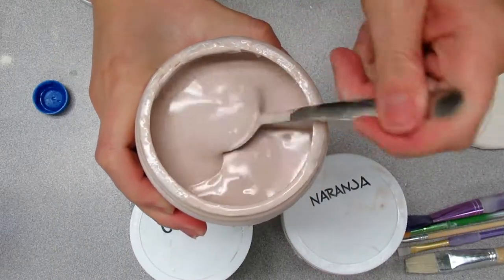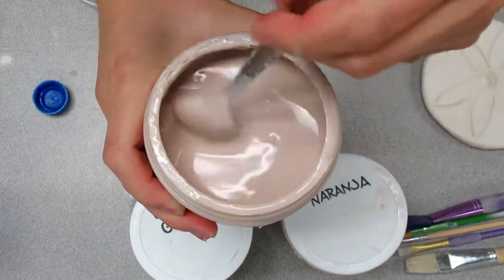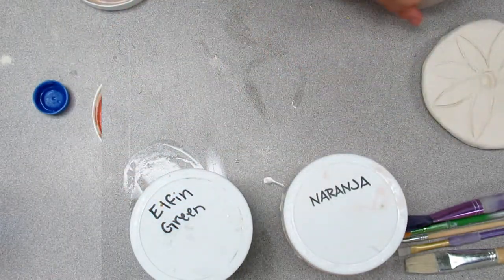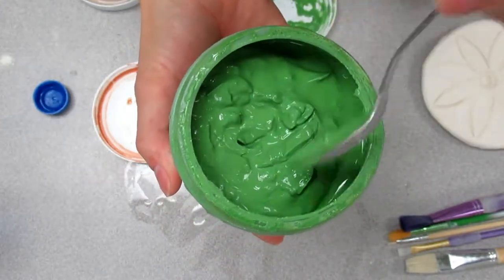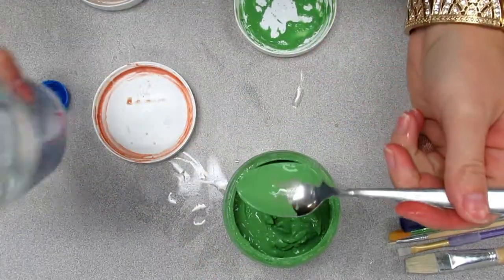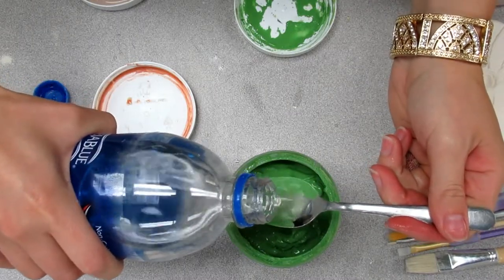Once the lid is off, check the consistency of the glaze. It should be fluid enough to drip off a stirring implement, yet thick enough to cling — I'd compare it to pancake batter. If it's too thick, we can fix this with a couple spoonfuls of water. Ask Mrs. Morgan to help with a thick glaze. It's very easy to end up with too much water, which is very difficult to reverse.